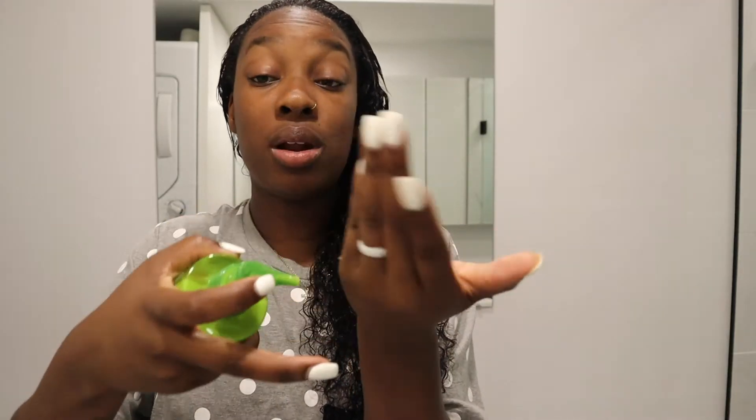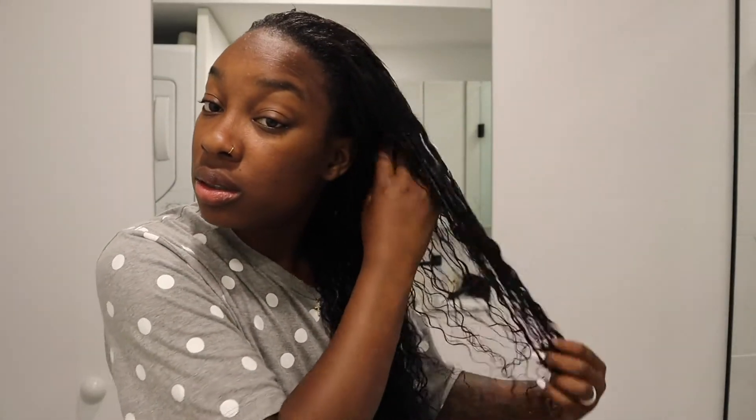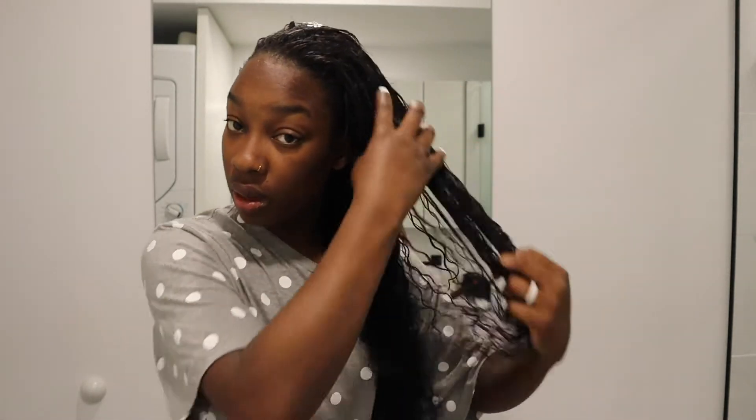I put a lot of leave-in conditioner because I want it to last all day — I want my curls to look like they're wet all day. I go through it and apply it to the leave-out as well. The more leave-in conditioner you put in, the less gel and mousse you need, because too much gel and mousse makes your hair dry, crinkly, and stiff — you don't want that. So put as much leave-in conditioner as possible and keep working it through with your fingers.